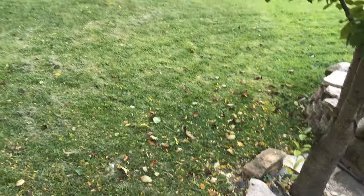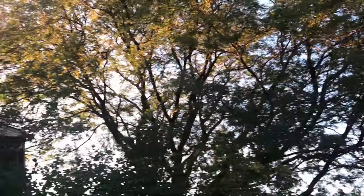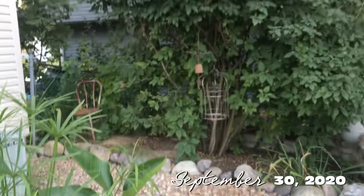As you guys can see, fall is here. All the leaves have fallen, we got this area.